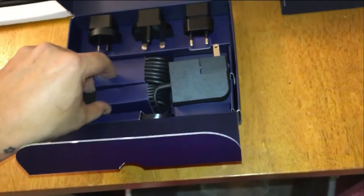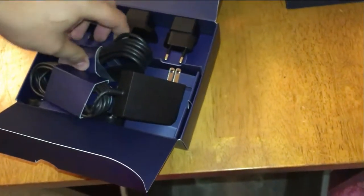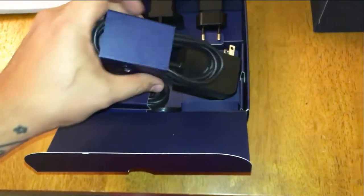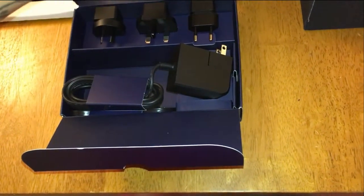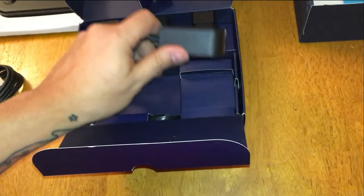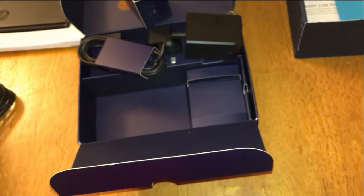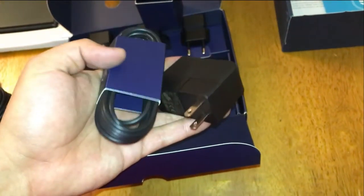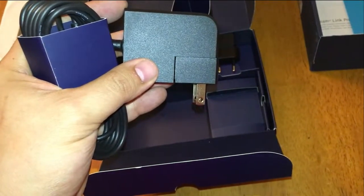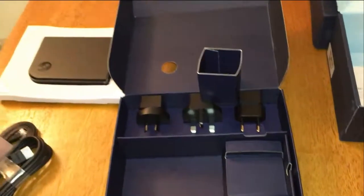Oh sweet, it comes with an HDMI cable — that's pretty awesome. And an Ethernet cable. And here's the power cord. So I guess you can take this part off right there where it's connected and then replace it with the other adapter plugs. Pretty sweet. I'm liking it so far.